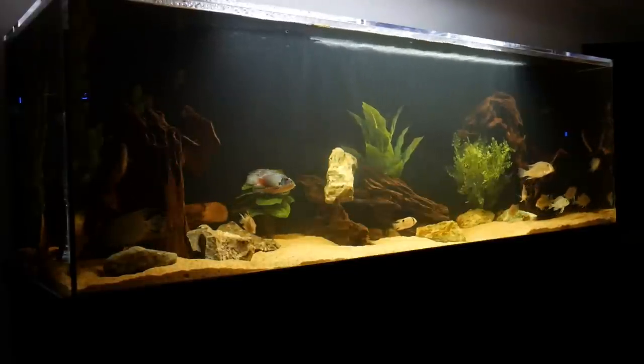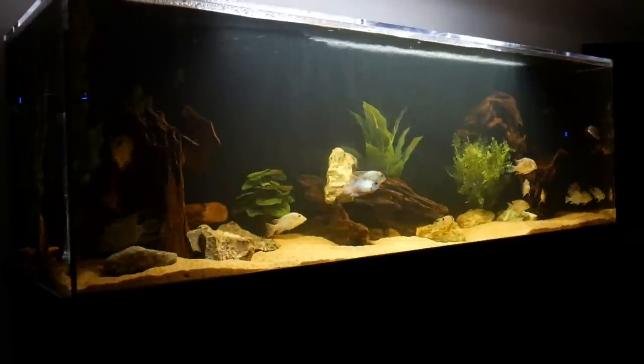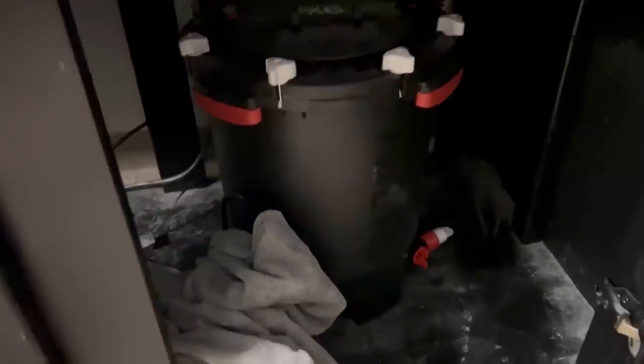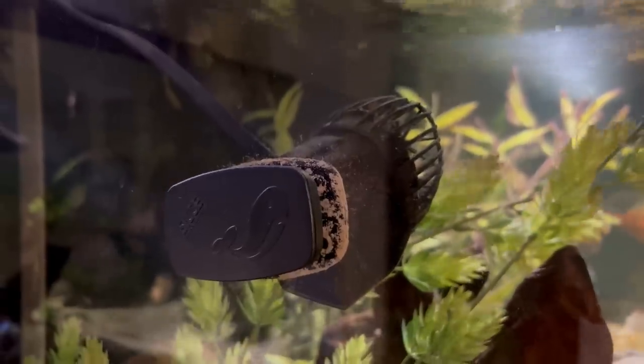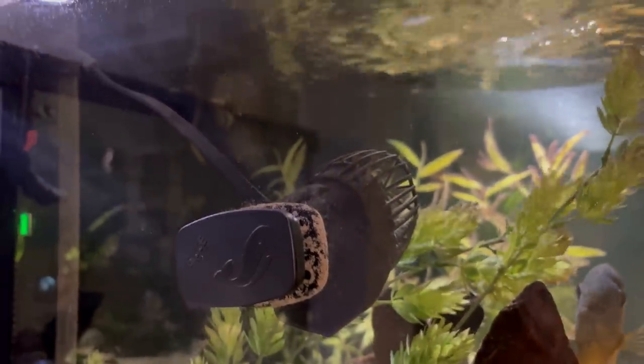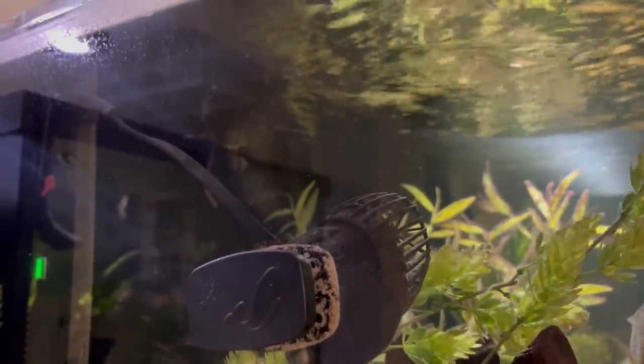This tank is filtered by an FX6 and a C-Chay whale canister. I actually had two FX6s on this tank originally but one stopped working so I had to replace it with the C-Chay whale. I also added a wavemaker from C-Chay — the Extreme 6500 — and it's definitely a workhorse providing a lot of flow in the tank, making the filters work more efficiently and keeping the sand spotless.